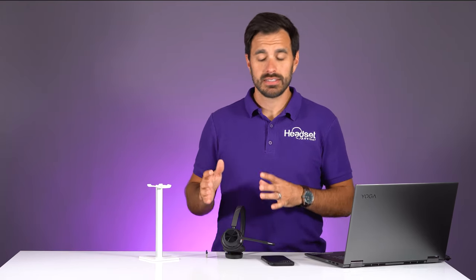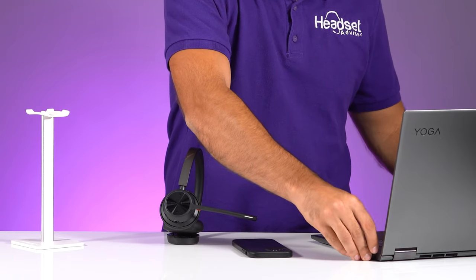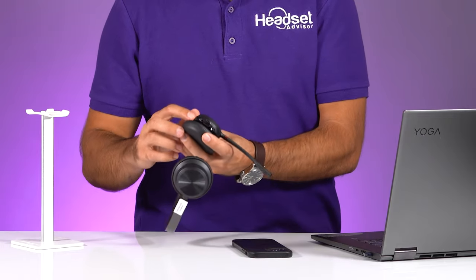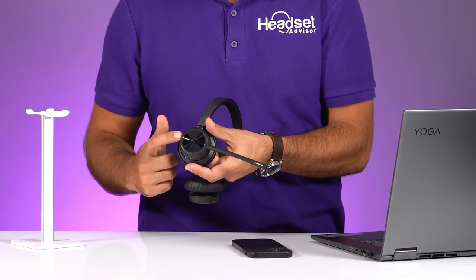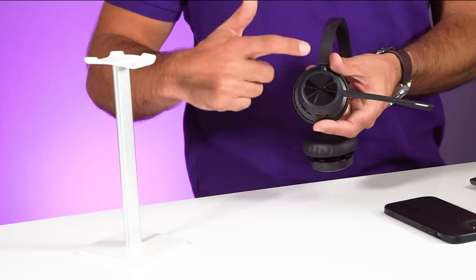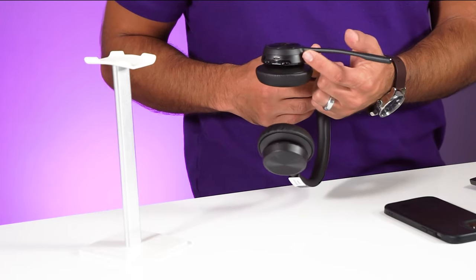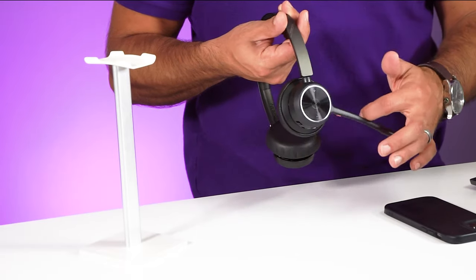Now let's get it hooked up. To set up this headset, take the Bluetooth USB dongle and plug it into the USB port on your computer. Then turn on the headset by pushing this switch up. You'll see a blue light letting you know it's powering up. You have volume minus, volume up, an answer button, and a mute button. The bendable microphone boom can be worn on either side of your face.